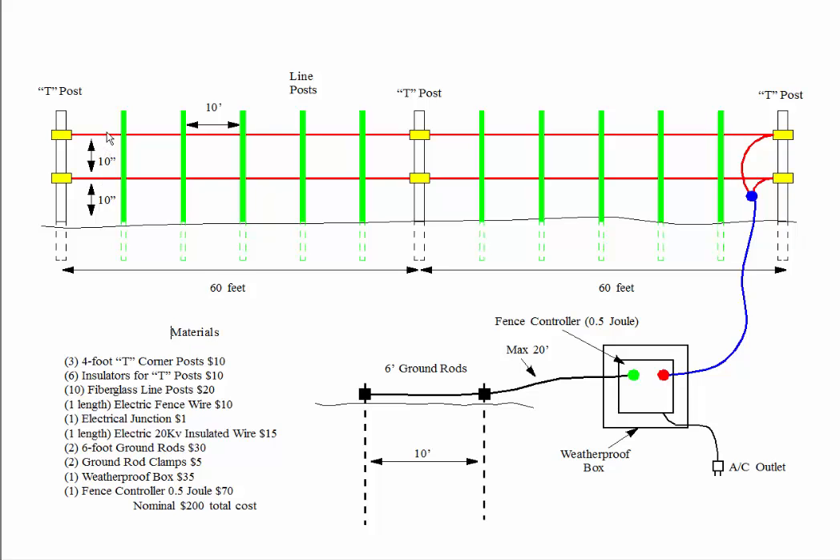The red lines are your high voltage wires. The yellow insulators are shown here mounted on the T-posts. At the far end, we connected two fence wires and a high voltage wire down to the fence controller. Also connected to the fence controller is a ground wire, which comes from two six-foot ground rods pounded into the ground along the fence line about 10 feet apart.